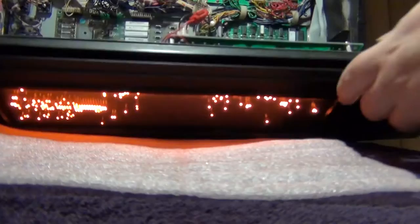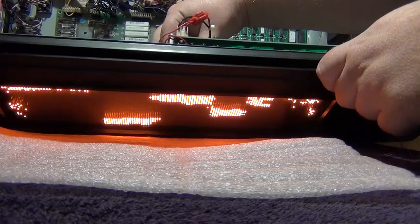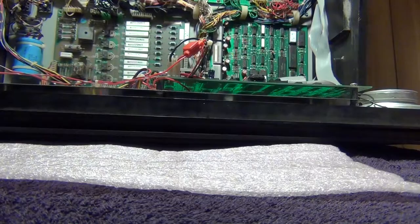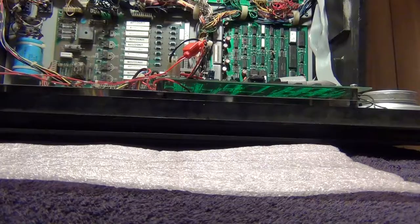I thought maybe it was a dirty connection, so I flipped the switch to make all the lights come on. You can see what's happening as you alternate between the two settings of the dip switch. I started to panic — I didn't know if the DMD saver wasn't working or if I'd shorted something out. To make matters worse, in a few hours I was heading out of town for vacation.